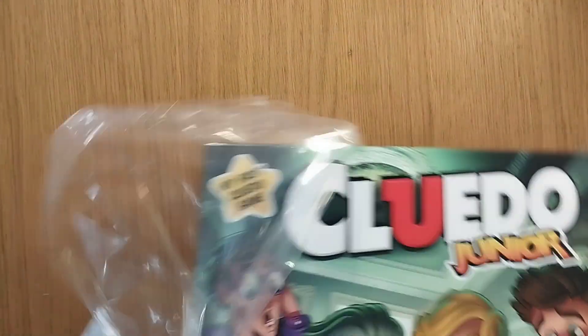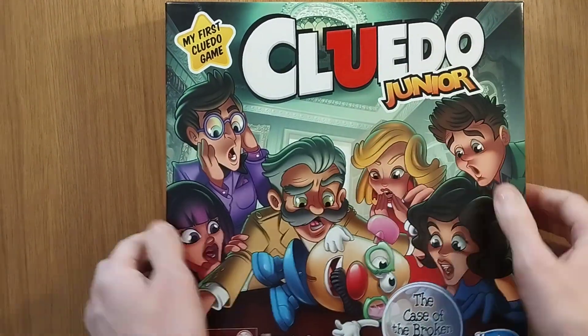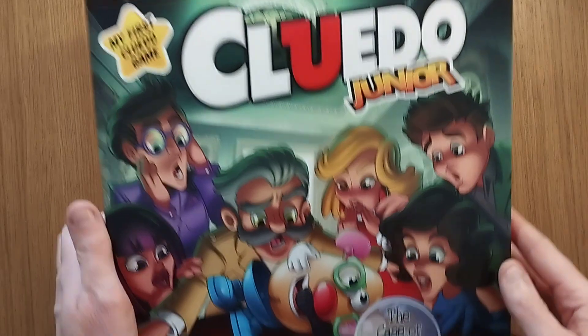This is my first Cluedo game — well, I have played Cluedo before. If you're in America, it's called Clue — it's a new thing, and in the UK it's called Cluedo with the 'do' at the end. I think it's because of Ludo, that's kind of why they put it like that.